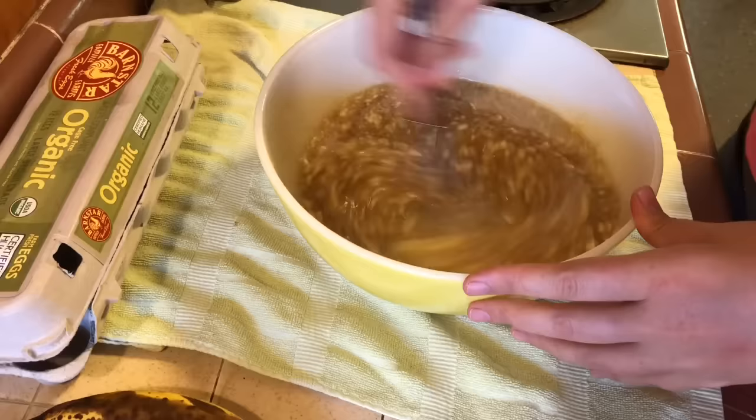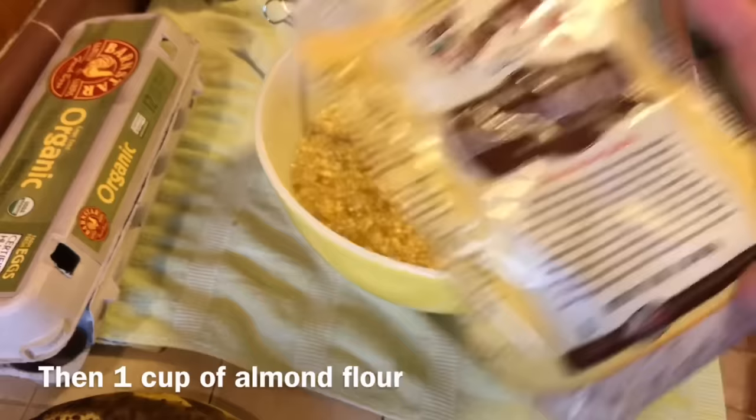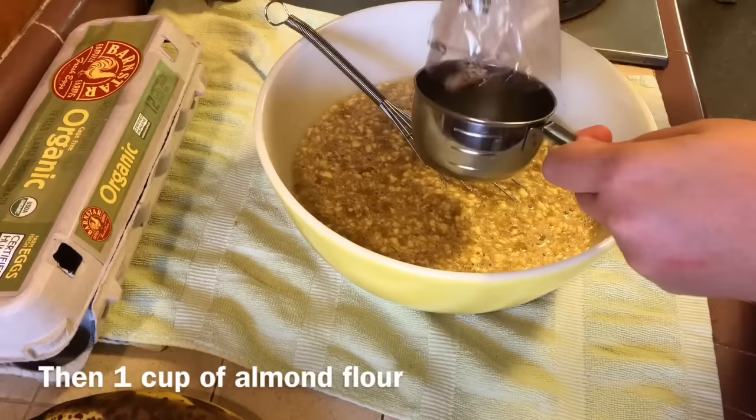Next I add almond flour, and that is what makes this banana bread so so good. Most recipes for banana bread actually call for about two cups of all-purpose flour, but I like to use one cup of the almond meal and one cup of all-purpose flour.